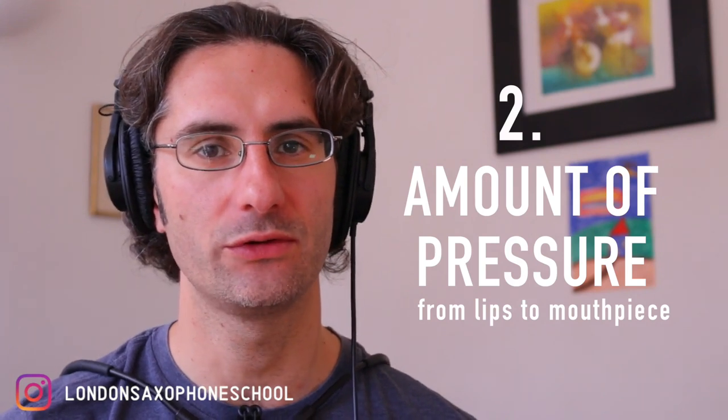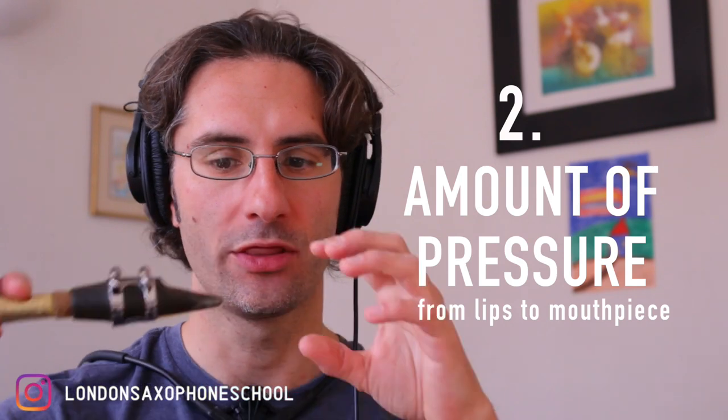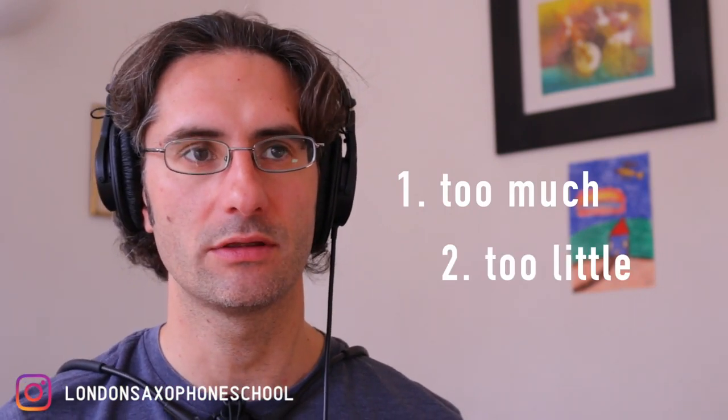The second thing that happens a lot with students is related to the amount of pressure from your lips on the mouthpiece. There are basically two things that can happen: you're either doing too much with your lips or you're doing too little. The aim is to find the right balance between the two. Let's look at both.